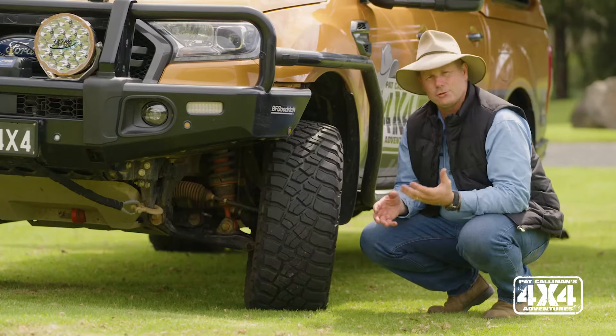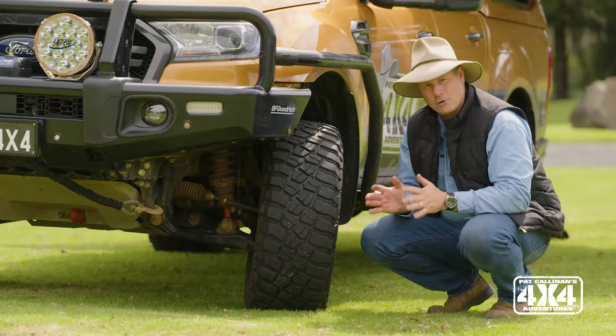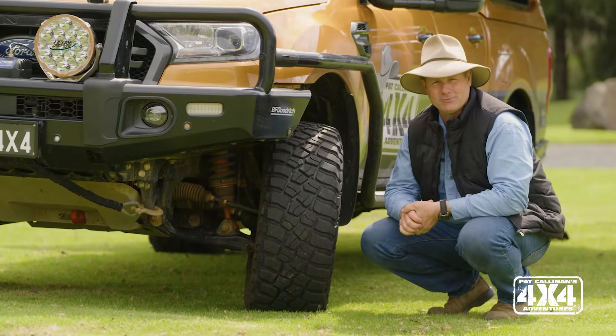G'day guys. When it comes to four-wheel drive touring, suspension is just one of those things that you want to get right. It is not cheap, but it will transform the ride and handling of a fully laden touring vehicle.